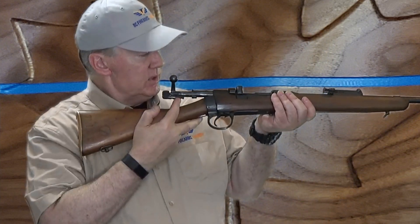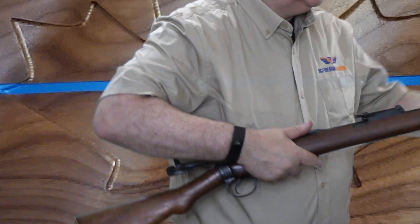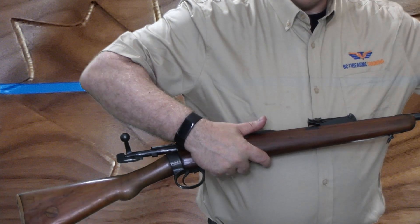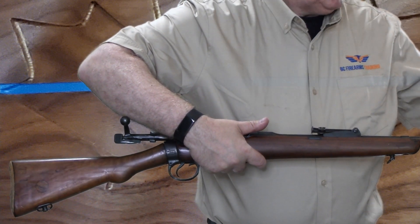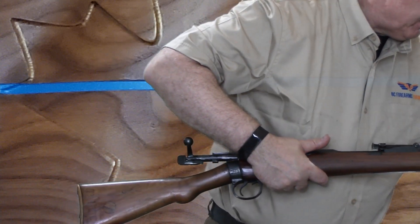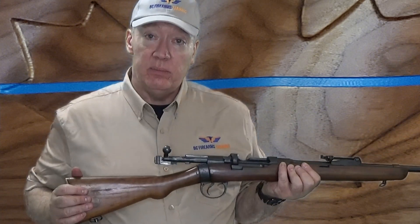Then I can observe the chamber, verify the feeding path, reach forward for balance, and with my cleaning rod bring it through the barrel and watch it come through the open action. On this firearm I could also have removed the bolt, but I decided to do the cleaning rod method.